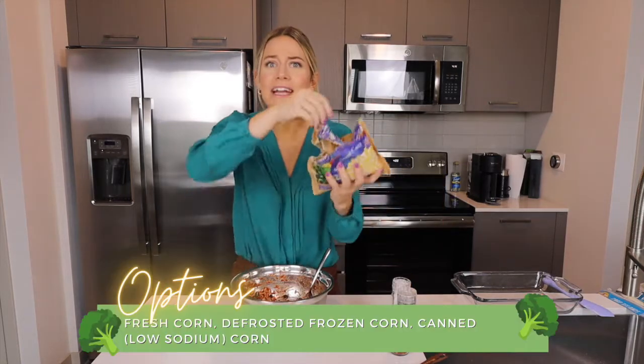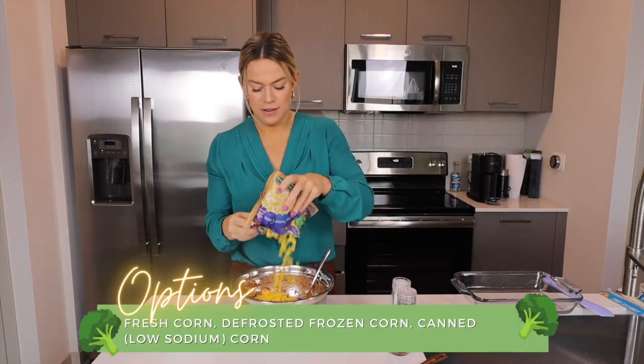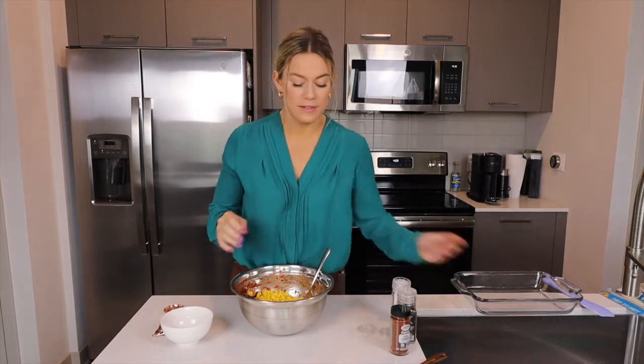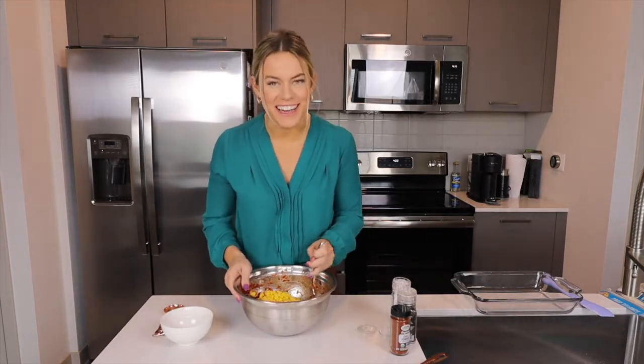I almost forgot — we need to add the corn. Make sure your corn, if you picked frozen corn, is all the way defrosted, and then stir it in.